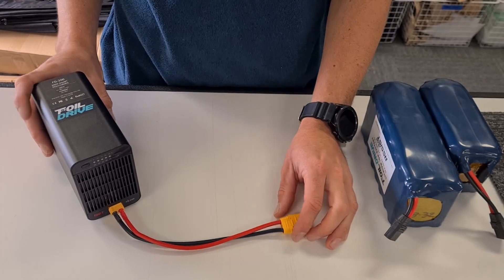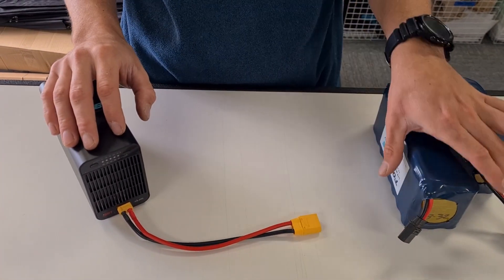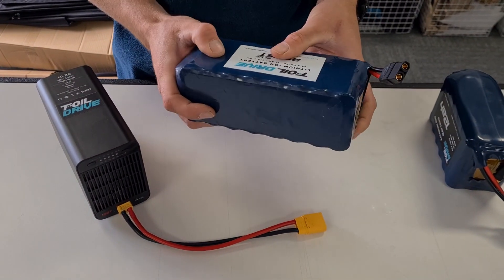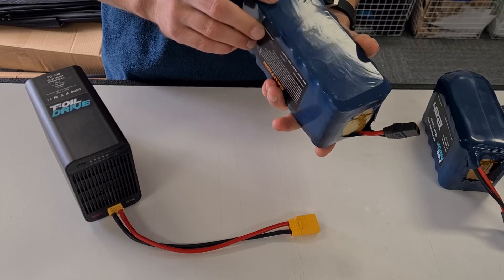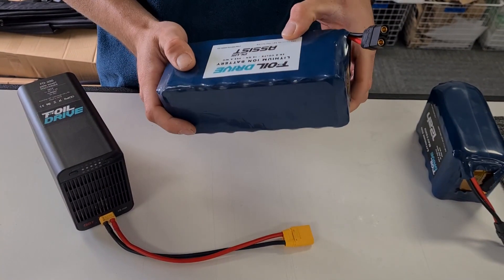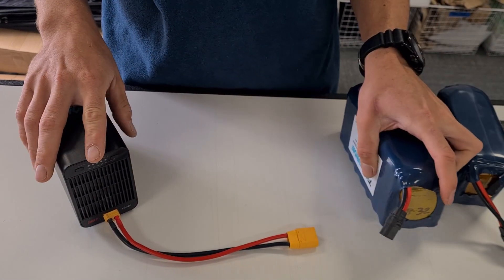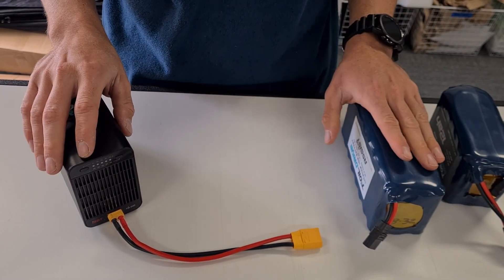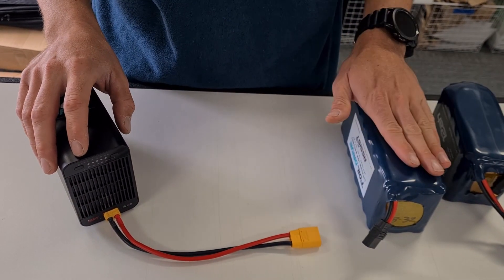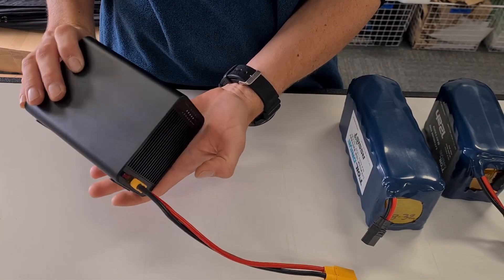Hey guys, new product — something that's been well requested is a discharge device. So if you go out, charge up your battery and don't end up using it, and you don't think you're going to get in the water for a week or longer, or if you're going to go on holidays and you haven't used your battery or charged it up, this device is capable of discharging your battery to a safe, best storage voltage for the battery's longevity.